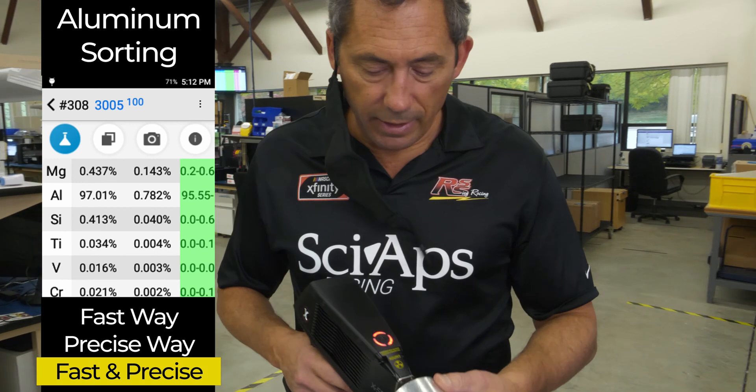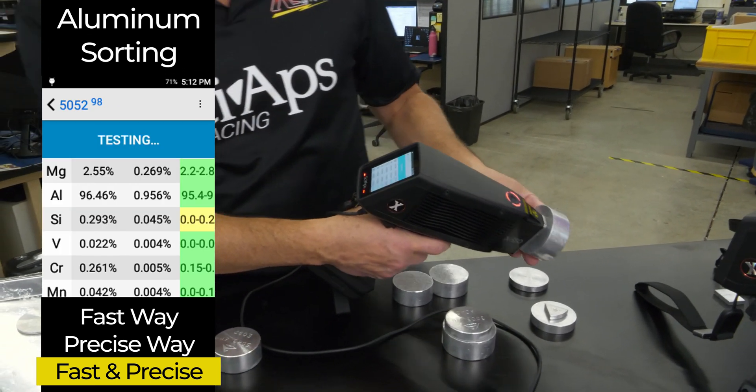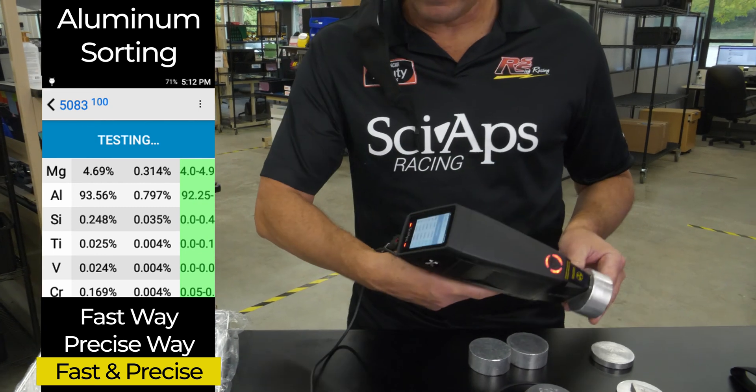The other stuff is kind of run of the mill. You got a 5052 — that's just a really fast one-second test. Here's your 2.5% magnesium. And 5083, even higher, about 4.5% or so — one-second test. There's your 5083.